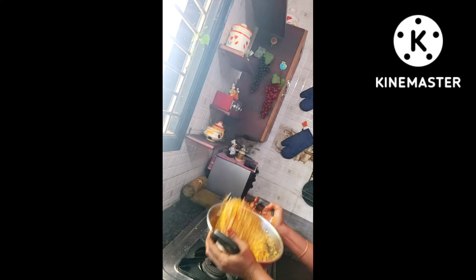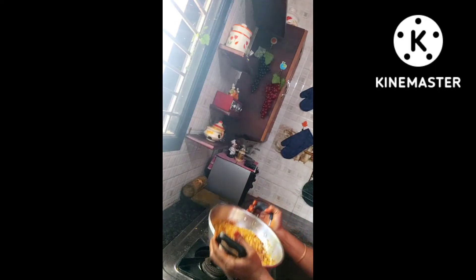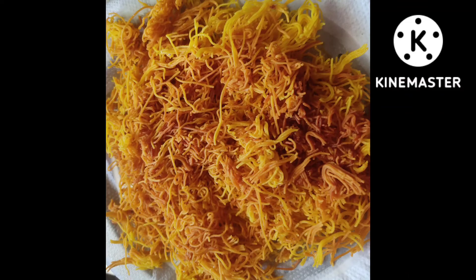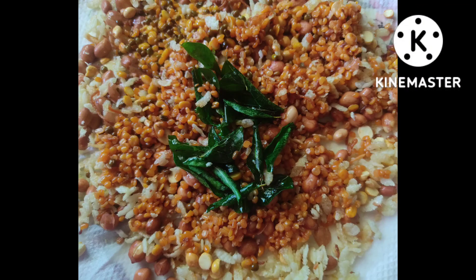Overall the recipe is ready! Do try this recipe and comment in the comment section. Subscribe to our channel for more updates, and like and share the video with your friends and relatives. Thanks for watching, have a great day friends!